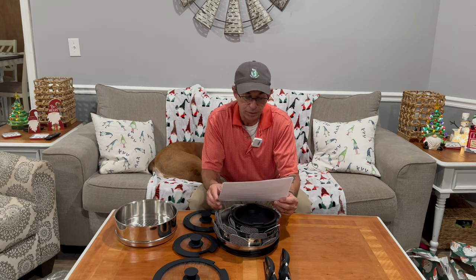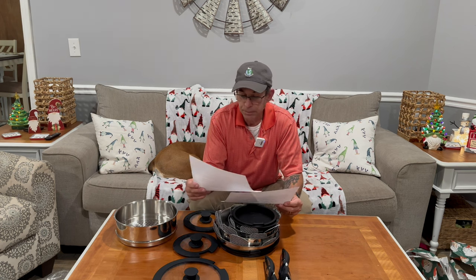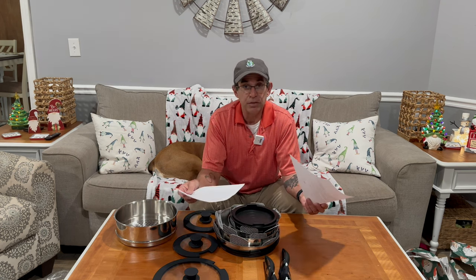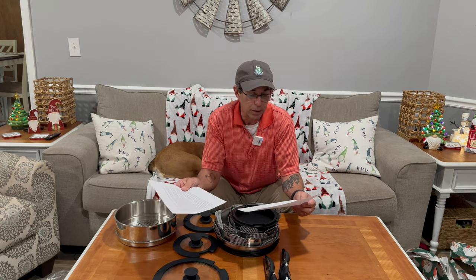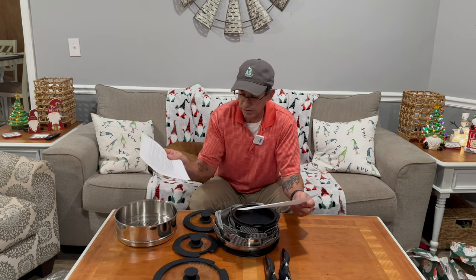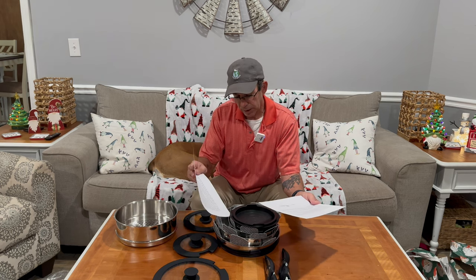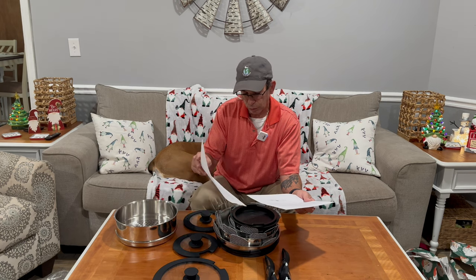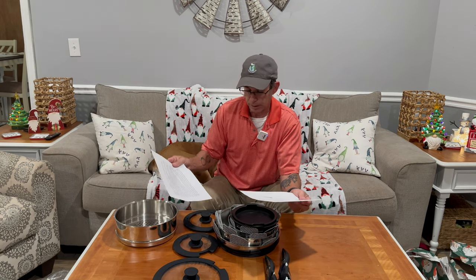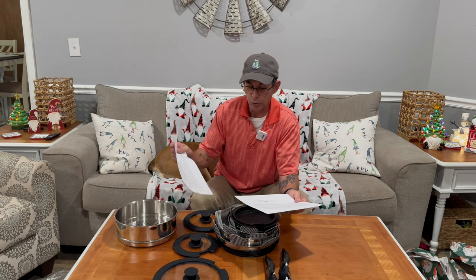The glass lids are safe up to 350 degrees. They are dishwasher safe. They can also be stored in the refrigerator with the lid. You get two removable handles, one 10-inch fry pan, one 10-inch steamer, two sauce pans — the 1-quart and 1.5-quart — and lids for the 1-quart, the 1.5-quart, and the 2-quart.